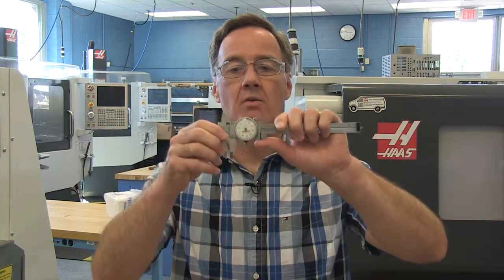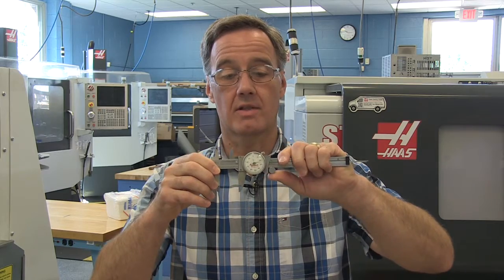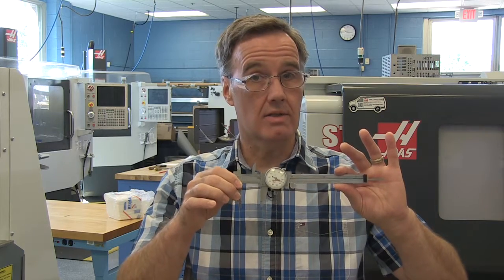This one happens to be digital, which some people like. Here we can measure things in a similar fashion, but this one has a dial — one revolution is one hundred thousandths of an inch. Calipers measure really to about a thousandth of an inch, so they're not as accurate as a micrometer.